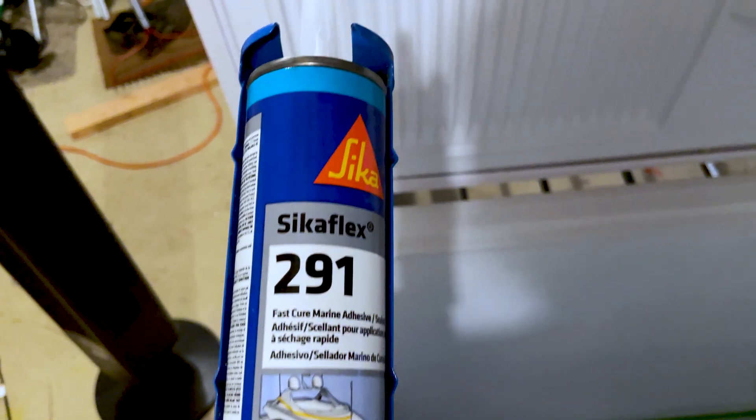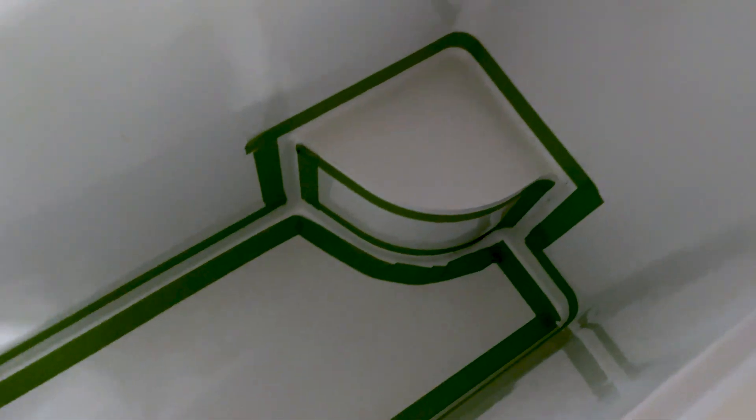First, watertight-seal the freezer. Take your Sikaflex sealant and apply it to all seams inside the chest freezer. Mask it off with painter's tape, wear gloves, and do your best to smooth it out. This stuff is sticky. As you can see, mine turned out perfect.